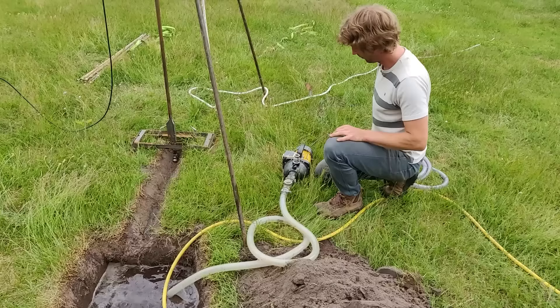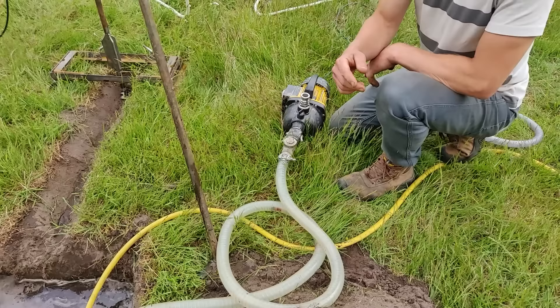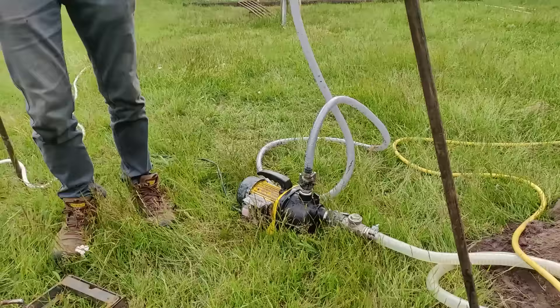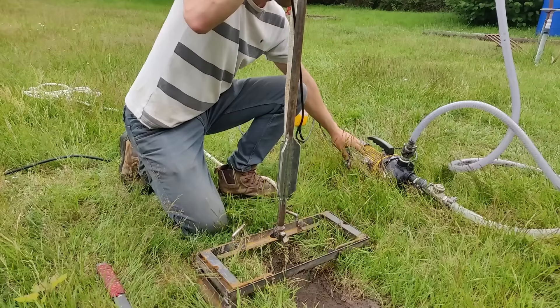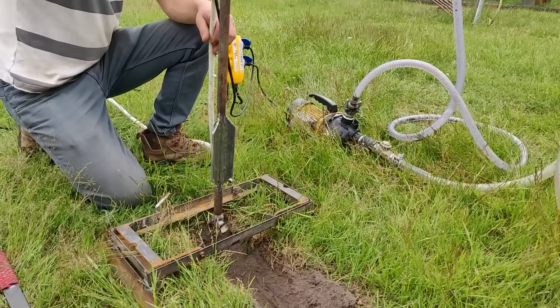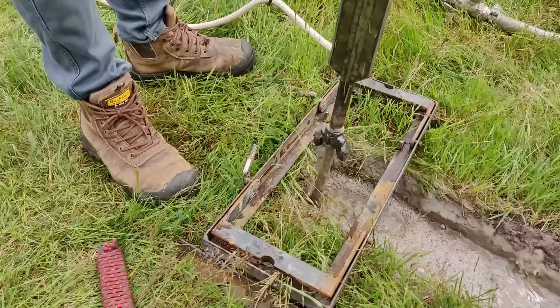For the first use we need to prime the pump with water so it has something to start pumping. There is a non-return valve mounted on the suction hose so when we stop pumping the water doesn't flow back and we don't need to prime the pump every time we start again.